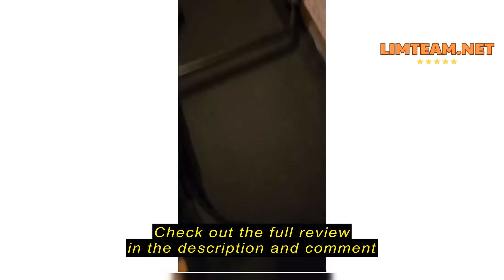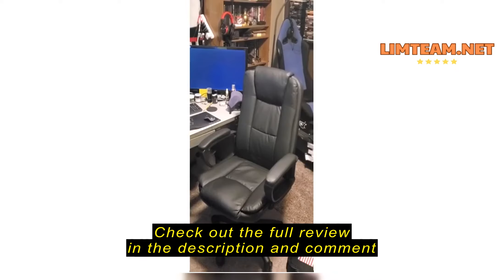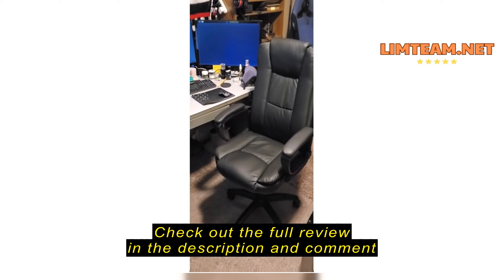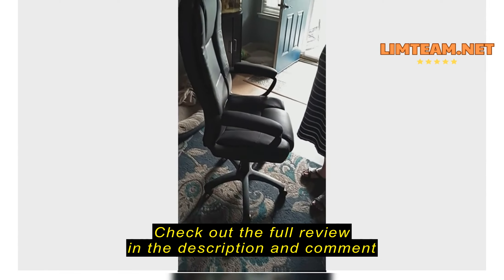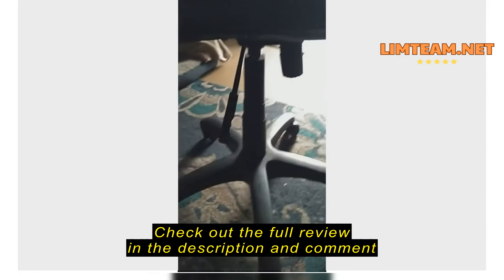I'm having a problem with these bolts. I received this chair on September 3rd, and after multiple attempts to try and get the proper part...